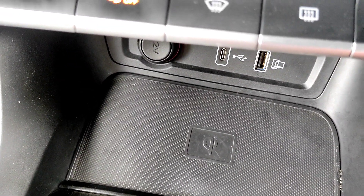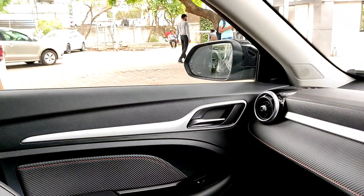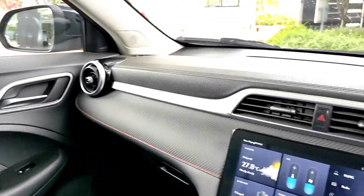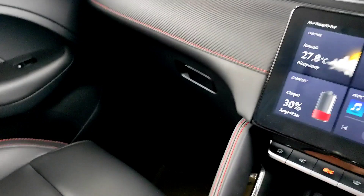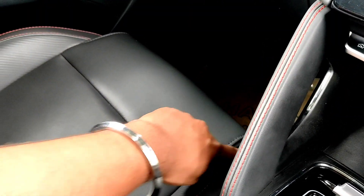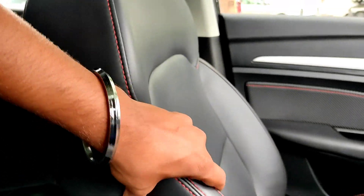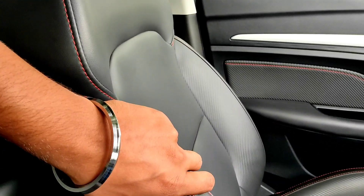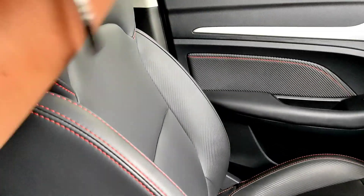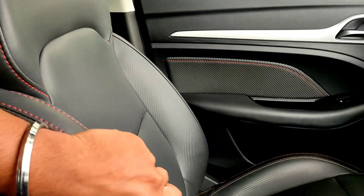And here you have a wireless charging pad. Overall interior — it looks very nice. There is a little extended support on the seats, and the seats are leather. The bolsters are very nice so you have good seat support, and later when we drive you will know how supportive the seats are.